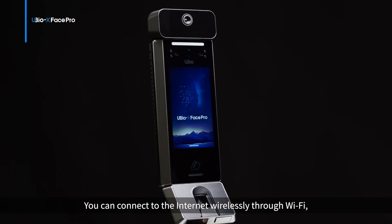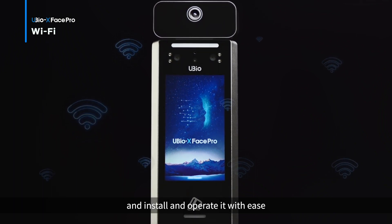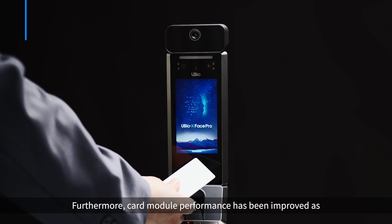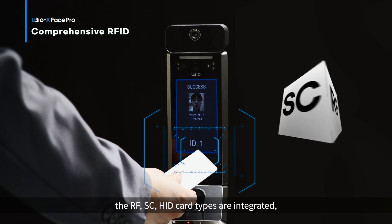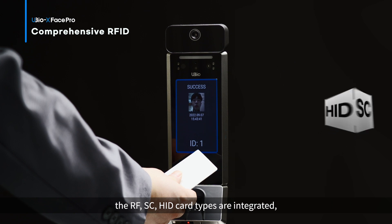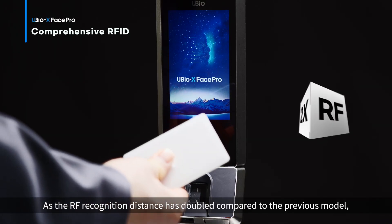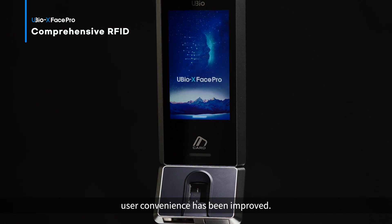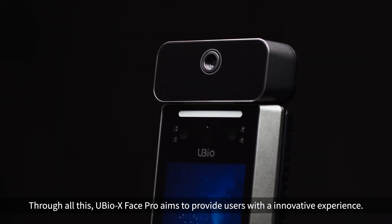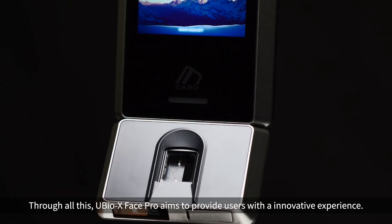Convenience. You can connect to the internet wirelessly through Wi-Fi and install and operate it with ease. Card module performance has been improved — RF, SC, and HID card types are integrated. As the RF recognition distance has doubled compared to the previous model, user convenience has been improved. Through all this, uBio X Phase Pro aims to provide users with an innovative experience.